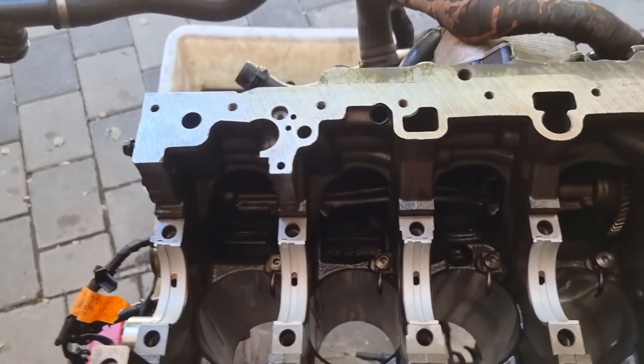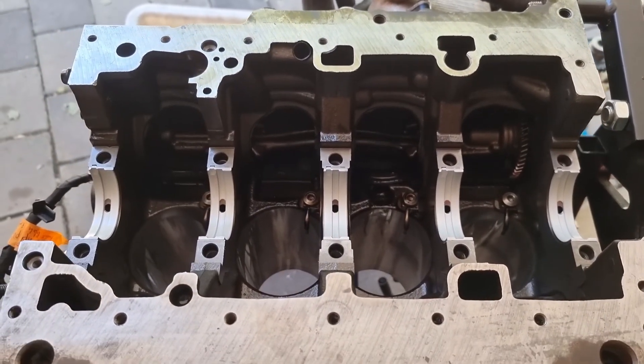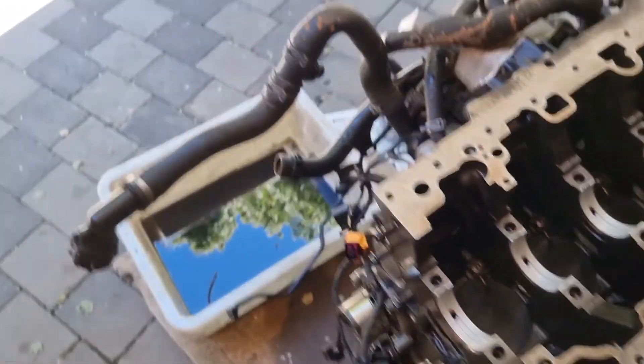The new main bearings are in, everything is clean and honed, so I'm going to put the crank in now.